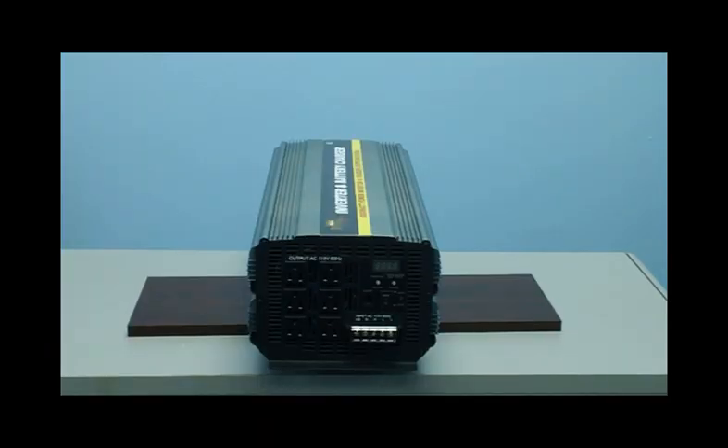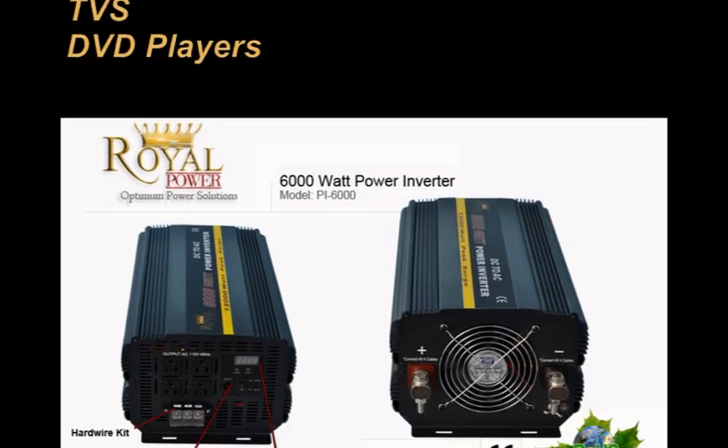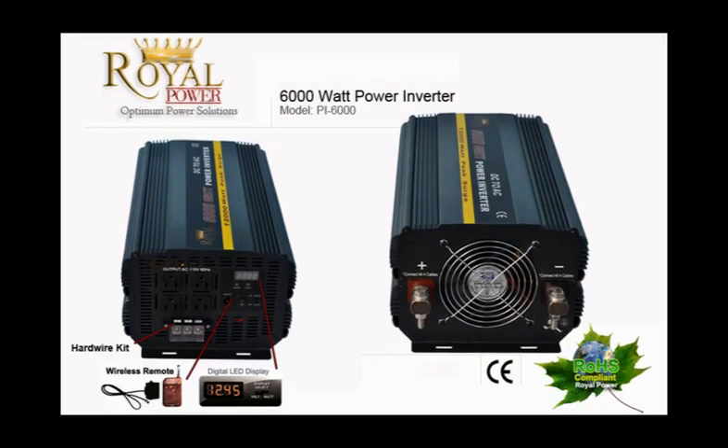With 6000 watts of power, you'll be able to operate such things as large power tools like grinders and saws, microwaves, air conditioners, coffee makers, sump pumps, and all your electronics like TVs and DVD players. This can also power all your needs while you go on a camping trip, or can be used to power your entire home if you want to use alternative energy and save money. It can also be used as a backup for your home in case of power outages.